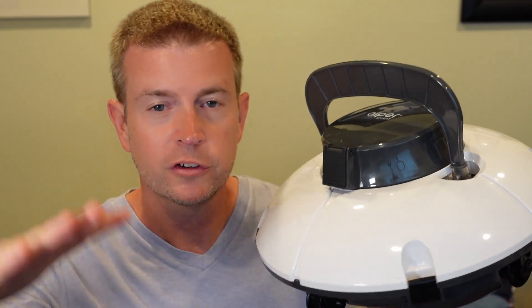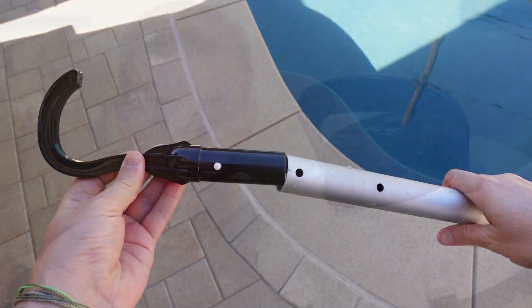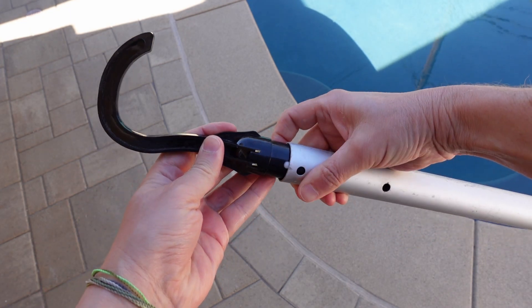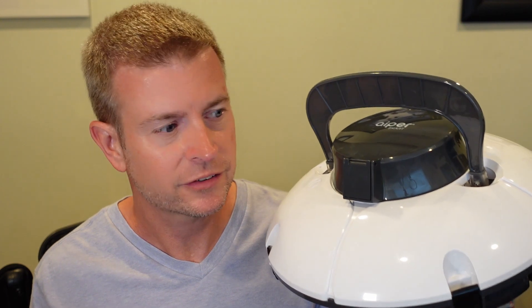This robot did a good job covering it because as soon as it gets to a wall it turns and goes a different way, eventually covering everything. When the battery is getting low and it's done cleaning, it makes sure it ends up against the wall. Then you use a hook they provide — it just hooks into a pole and you reach down and pull it up. I was really impressed with how lightweight it is, especially in comparison to my other pool robot.